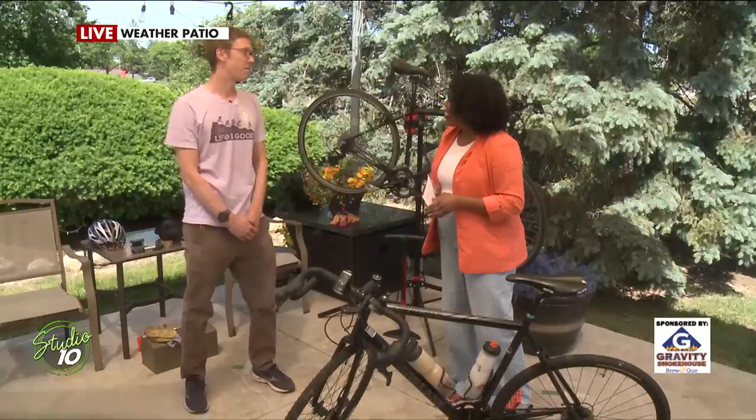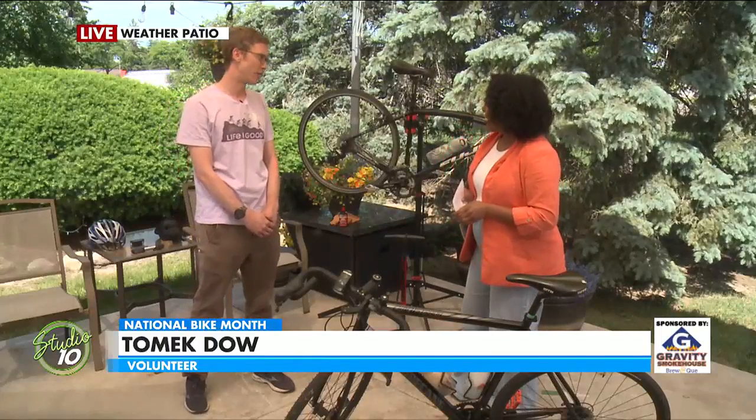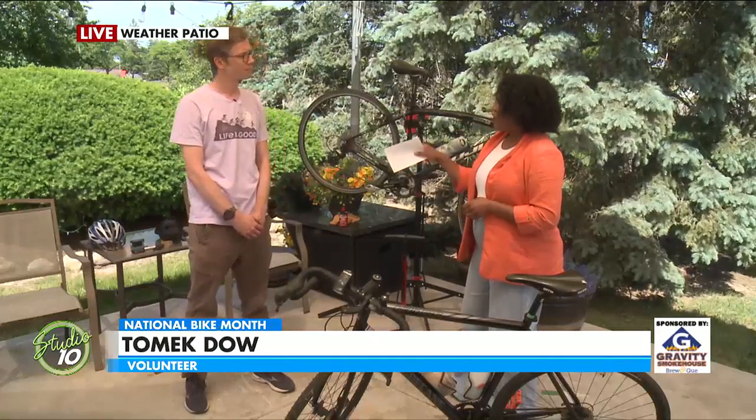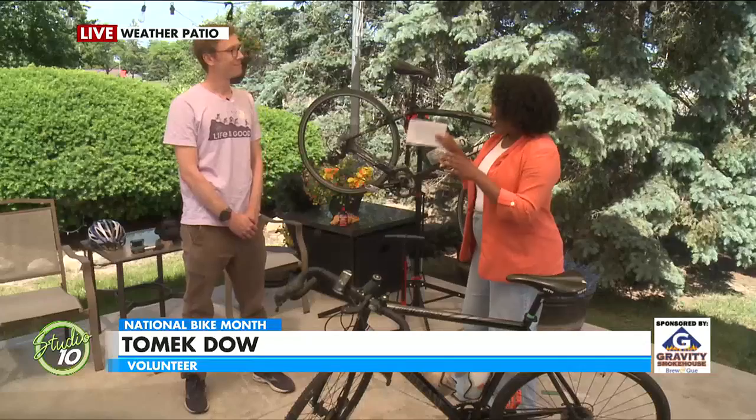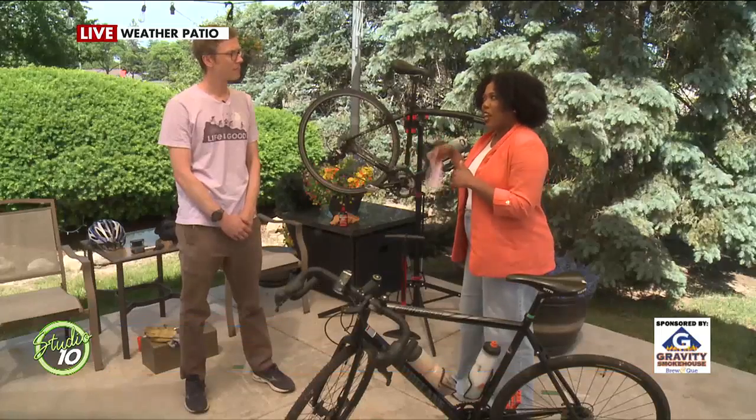Lansing Bike Co-op is a 501c3 nonprofit. We're volunteer run and we're all about bike education and access. And that bike education is so important. What are some of those underrated safety tools and safety tips that sometimes we forget before we head out on the trail?